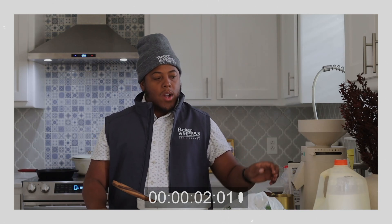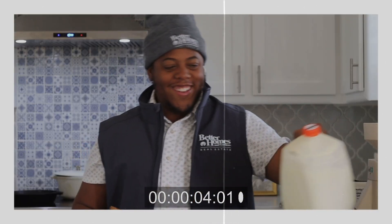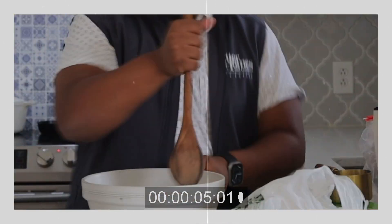Just one cup of fresh cornmeal and sugar, and two cups of milk, and we're just going to stir that all up. I think it's stirred up enough.